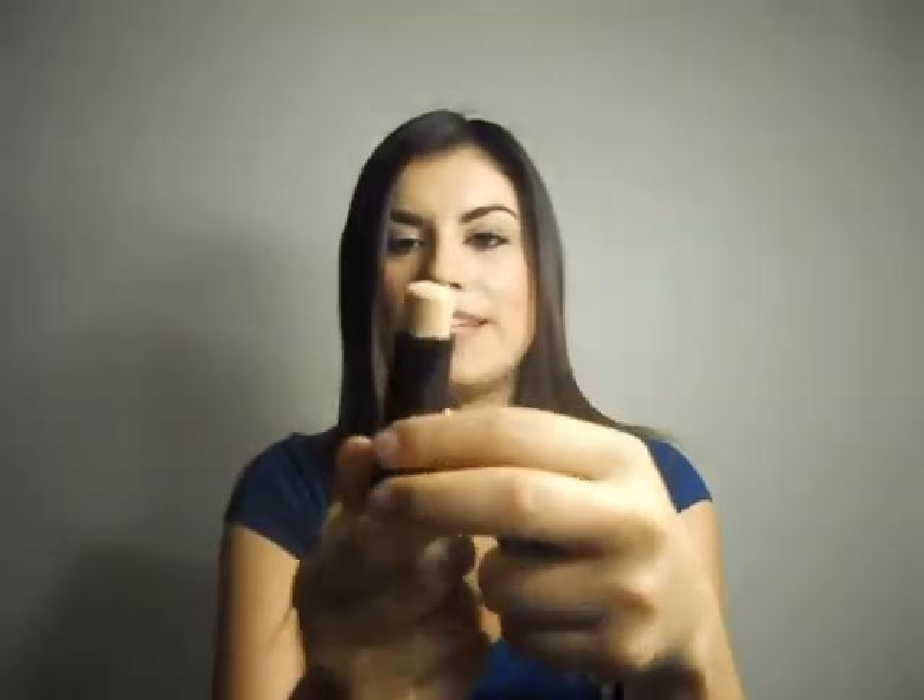So I went ahead and purchased the Maybelline Fit Me Stick Foundation Shine Free, and it's in the ivory shade 115. I have to tell you guys that I have been loving it — it really is shine free, it leaves you a matte finish throughout the entire day. I've been using it for exactly a week and I love it already, so I'm definitely going to continue purchasing this.